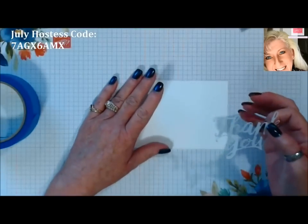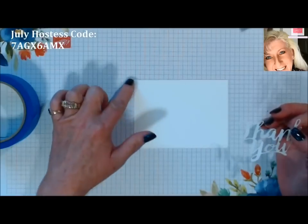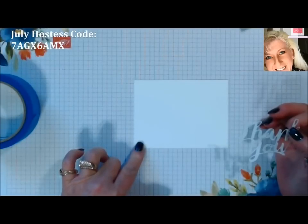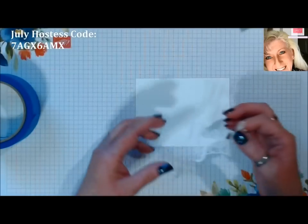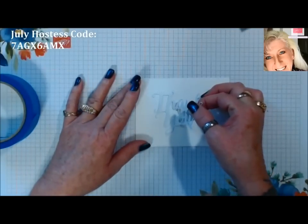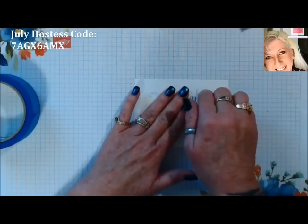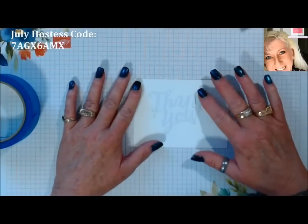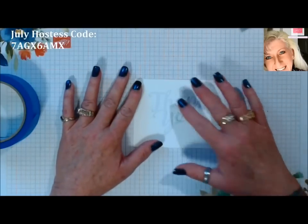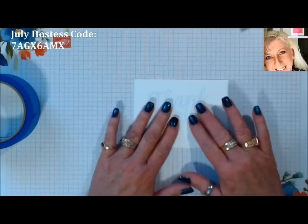I'm going to place this on a piece of Whisper White that is three and three-quarter by five. I'm going to just put this right in the middle of my card. You can do this with your letter dies — create whatever words you want. So we've got that into place.